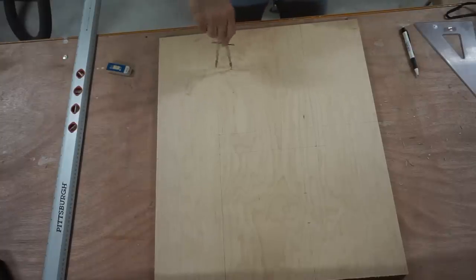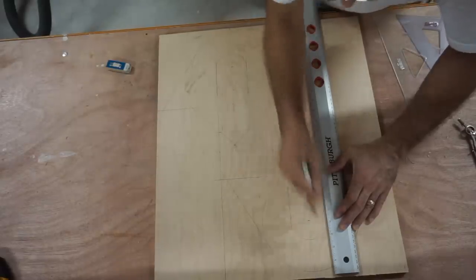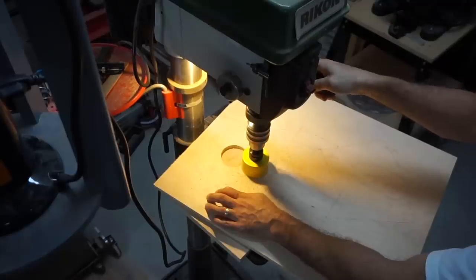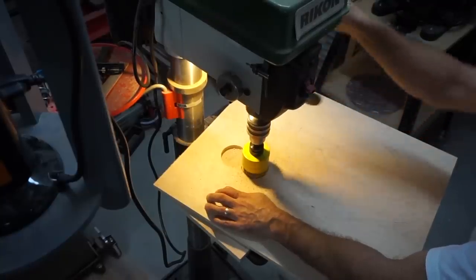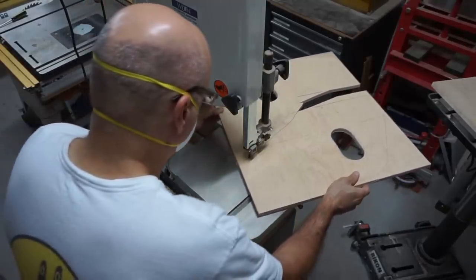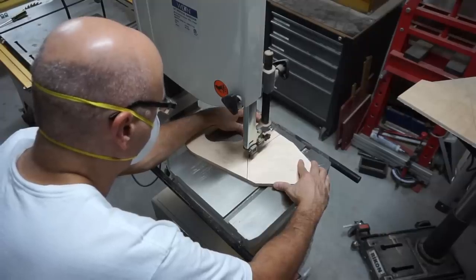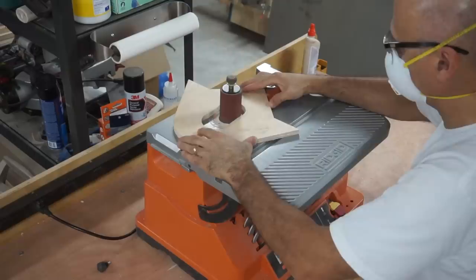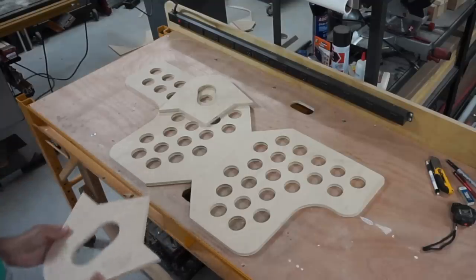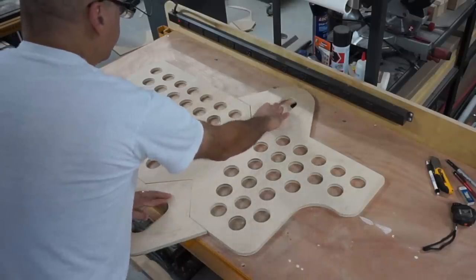Here I'm laying out some parts that are going to be attached to the table, and now I'm cutting them out using the drill press and the bandsaw. You can see the pieces I've made so far — this one goes down here and fits into that notch like that, and this one goes right here, same thing.